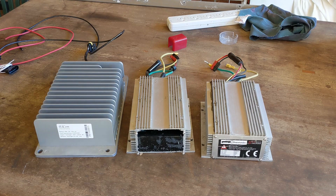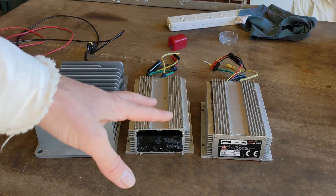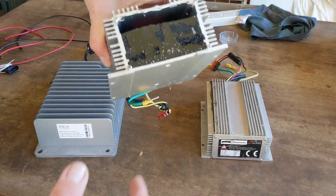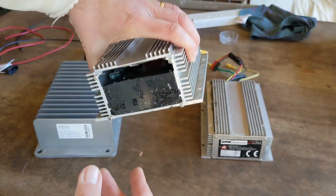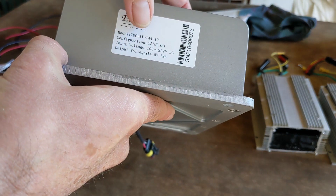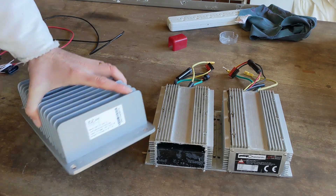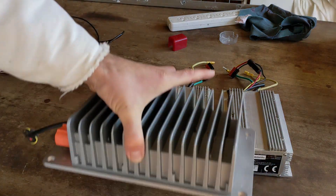Here are my two old DC-DC converters and the new one. The old ones died — one blew a fuse, but replacing the fuse made no difference; the other hadn't blown its fuse but wasn't producing any voltage. I pulled the cover off the end and there's potting compound inside, so I can't fix them — I'm throwing them away. The new one is an Elcon, rated at 72 amps output, roughly the same as the two old ones combined. The size is also good — the two old ones were mounted side by side, and this one should fit in the same space with more or less the same dimensions.